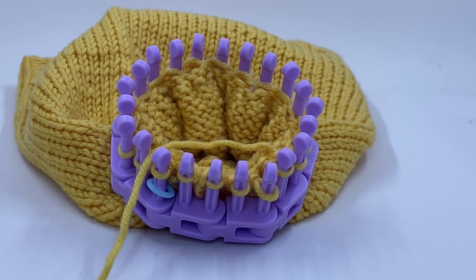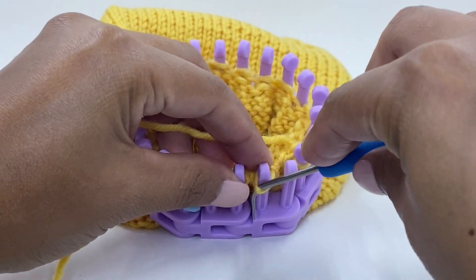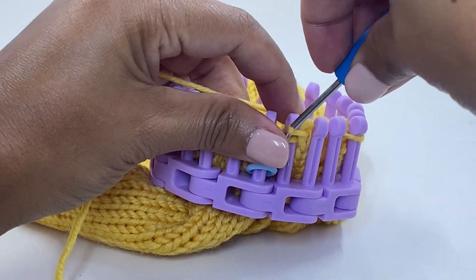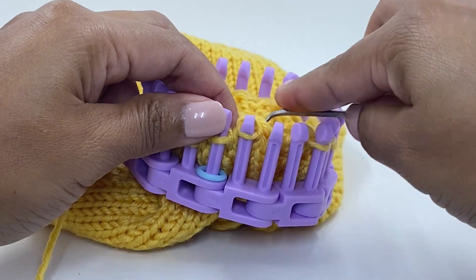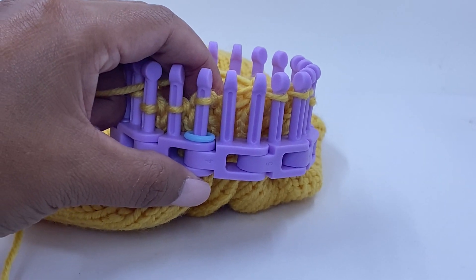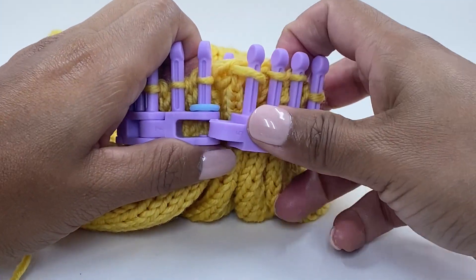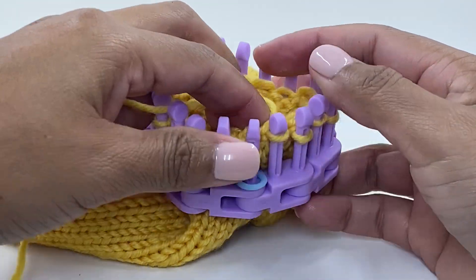Here we are at the last pair of links. We're going to do the last two knit two togethers — there's one, there's two. We have our last link that we need to remove. We are left with 20 pegs.